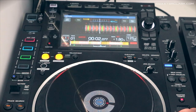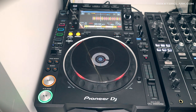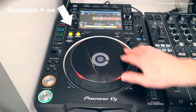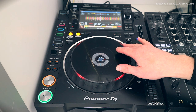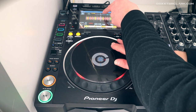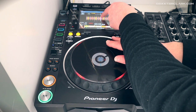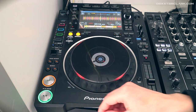Now I can release the platter because the cue point is set. The quantize function has influence on this cue function. When I want to set my cue point, it will round up to the next beat. So here it rounds up to the first beat of a bar, and over here it rounds up to the fourth beat of a bar.